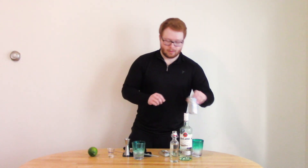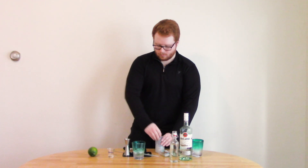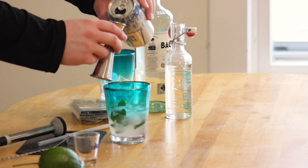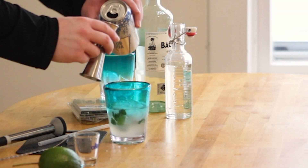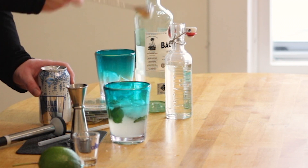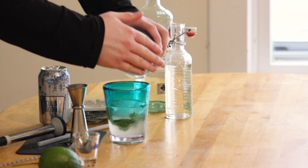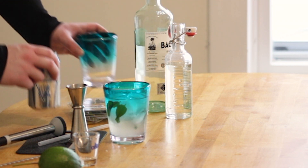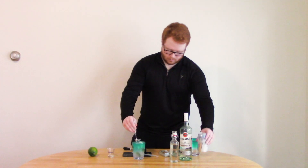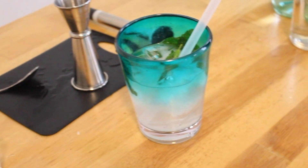Then, club soda. Add as much as you want — I'm going to measure it out: one ounce, two ounces, three ounces. Incorporate that, add some more ice, and a little more club soda to top it off. I'm excited about this already.